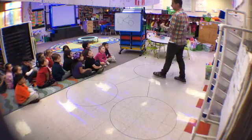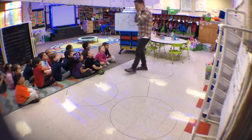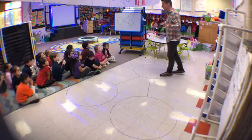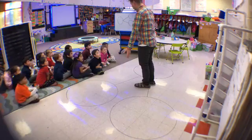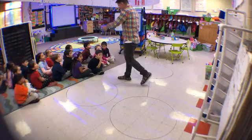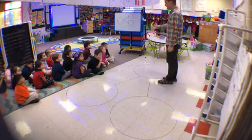Decomposing numbers is really easy. When you decompose a number, you just break it apart. So when you decompose numbers, you're going to break them apart, and we're going to use a number bond. This is a number bond, and you're going to learn how to decompose — decompose just means to break apart.